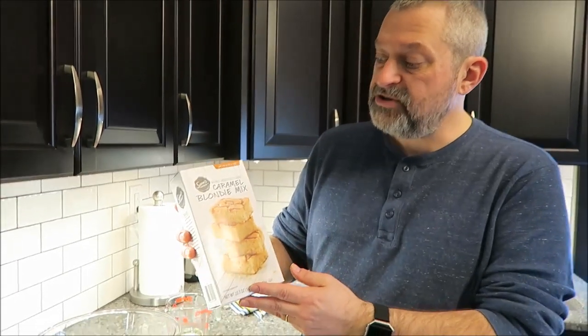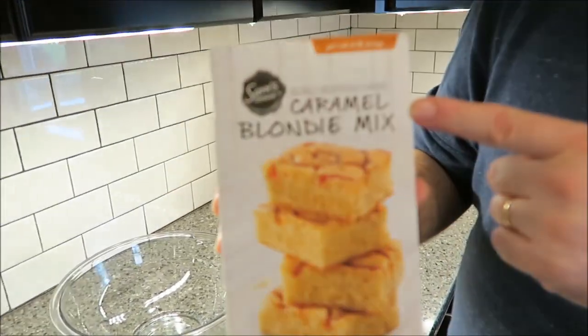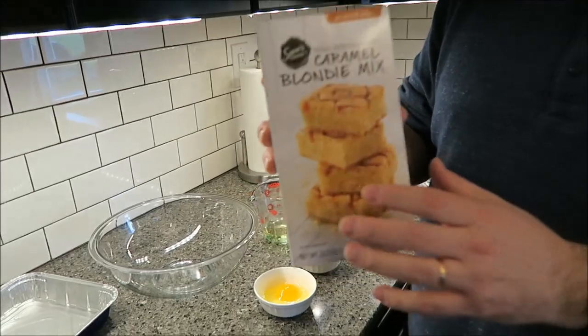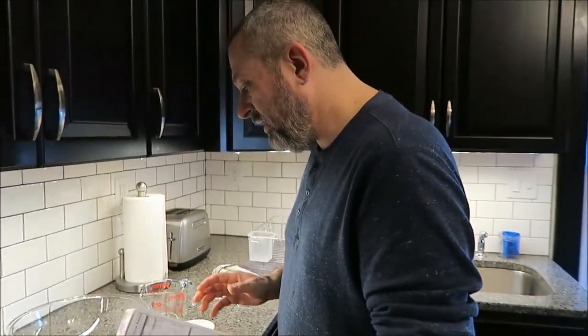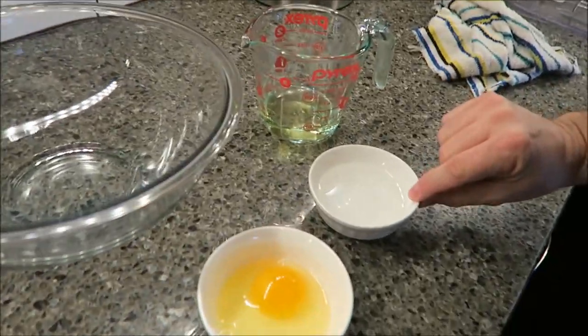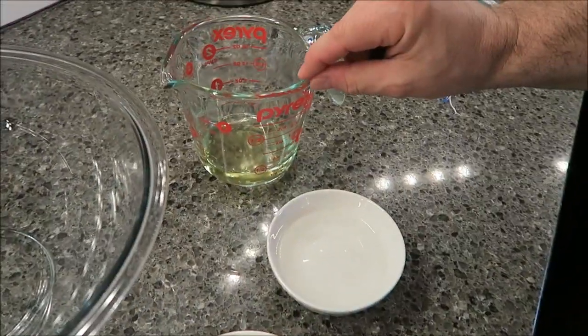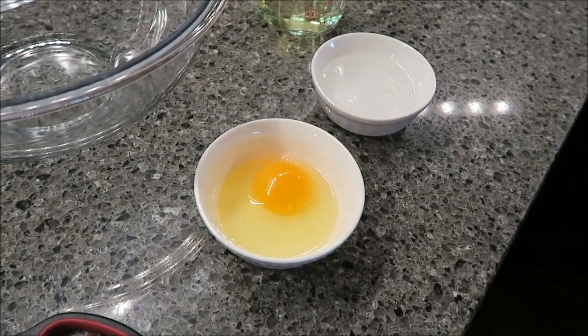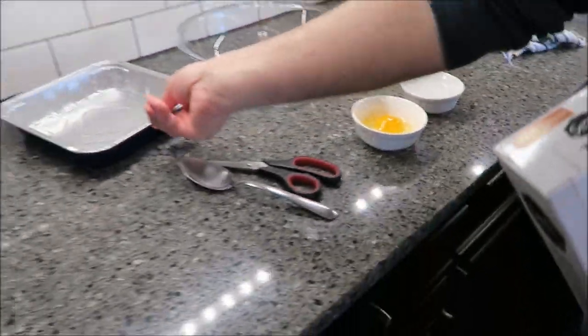Today I'm going to be making this Sam's Choice Caramel Blondie Mix. We bought these at Walmart for $1.98 and what you need is the box mix, a third of a cup of water, a third of a cup of oil — some kind of vegetable oil — and one egg. You also need a 9x9 pan.